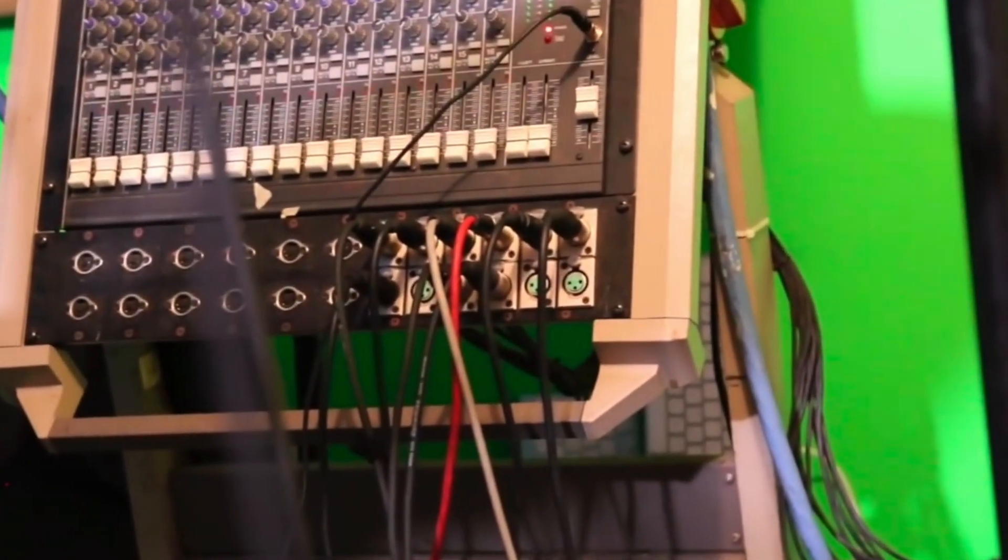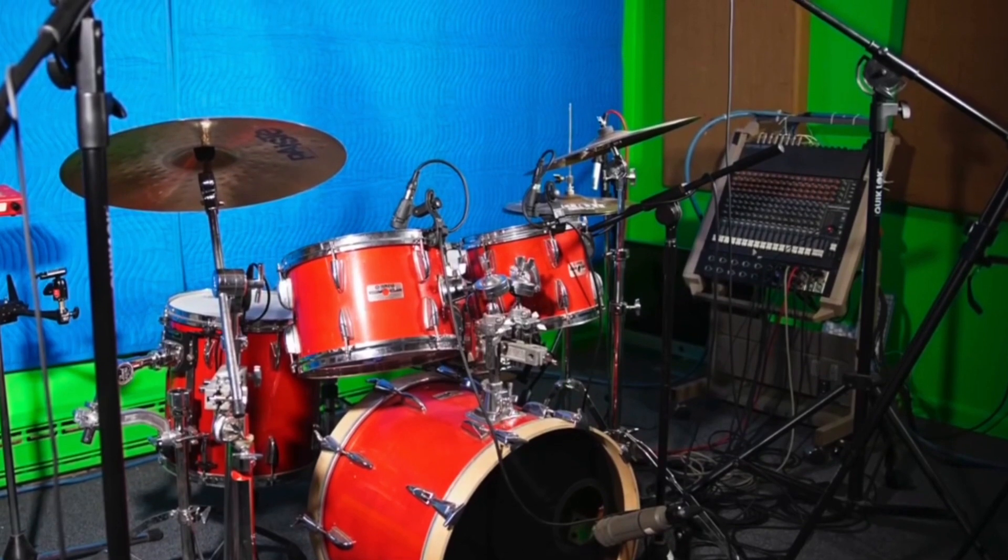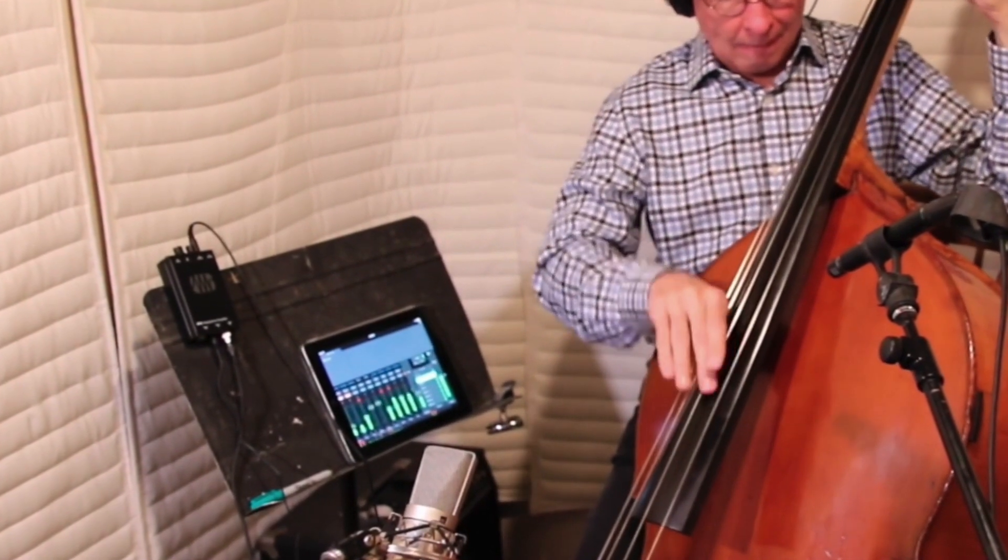A few years back, my old headphone system had a daisy chain of Mackie 16-channel mixers — six of them. Hi, I'm John Tendi. You probably saw that video, and it was time to toss that setup. What I replaced it with was iPads and HP2s, four of them, and it was the perfect solution. Great system, and that's not going anywhere.